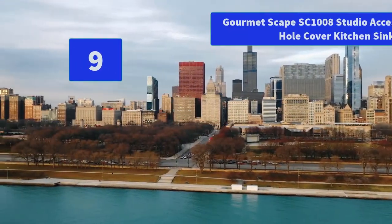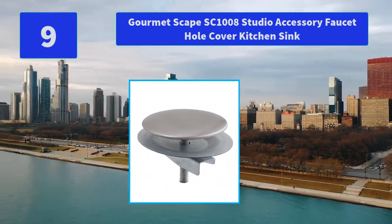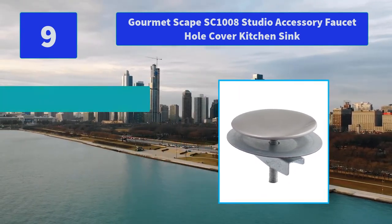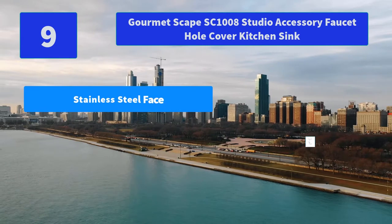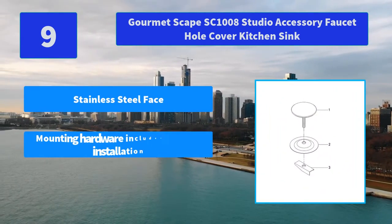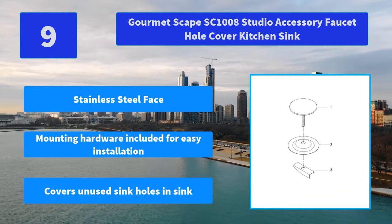Number 9: Gourmet Scape SC1008 Studio Accessory Faucet Hole Cover Kitchen Sink. This sink hole cover easily covers an extra hole drilled on your sink and is available in different finishes. Main features: stainless steel face, mounting hardware included for easy installation, covers unused sink holes in sink.